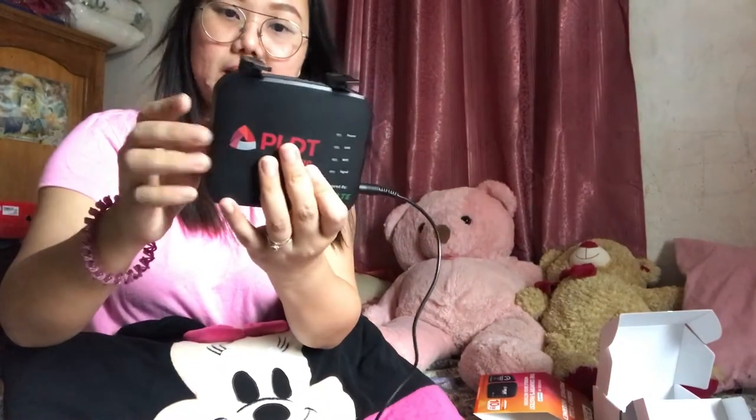There's a reset button, an on/off switch, a LAN port, an ethernet port, and a power port. At the back you can see the SSID, the WiFi key or password, and other codes for this device.